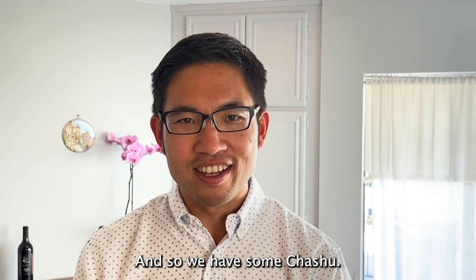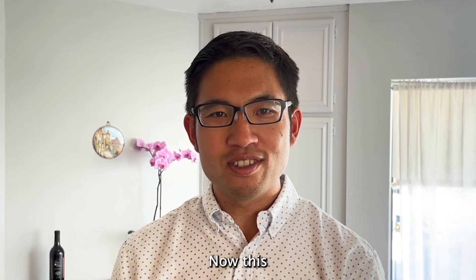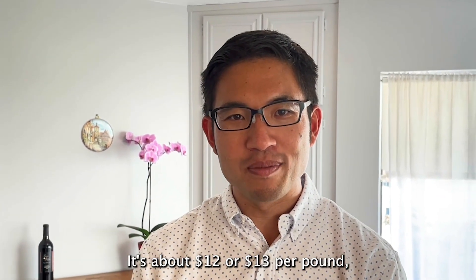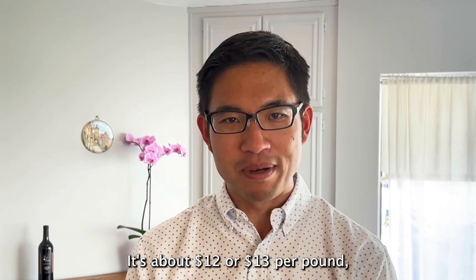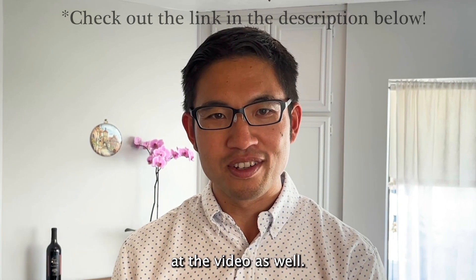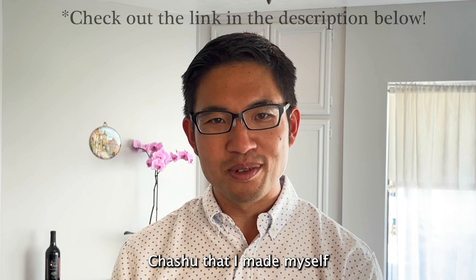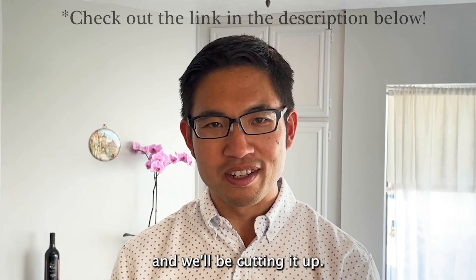Now let's make the filling. We have some cha siu. You can buy this in the store — it's about 12 or 13 dollars per pound — or you can make your own. I have another video showing how to do that. Here I have some cha siu that I made myself, and we'll be cutting it up.